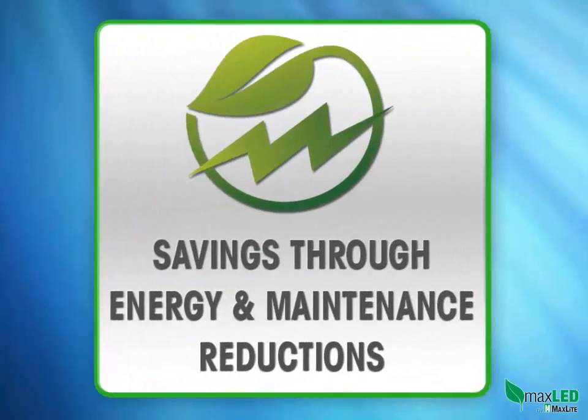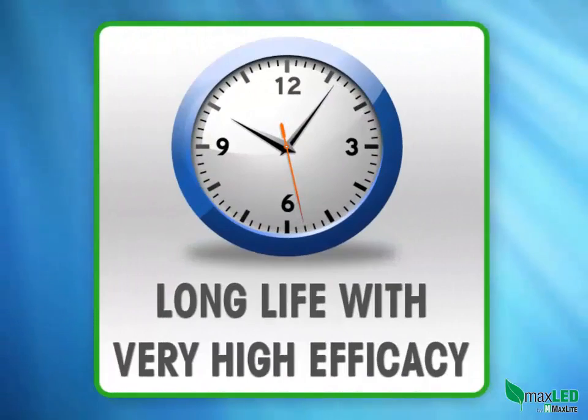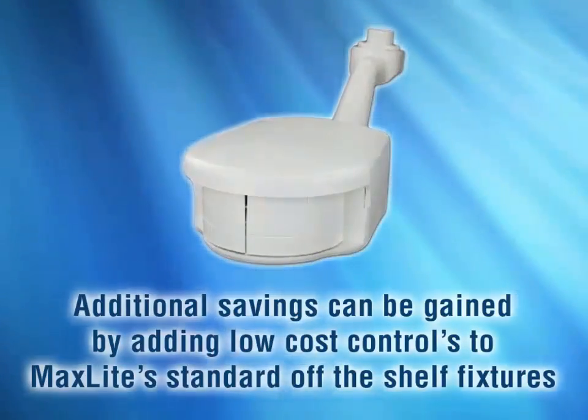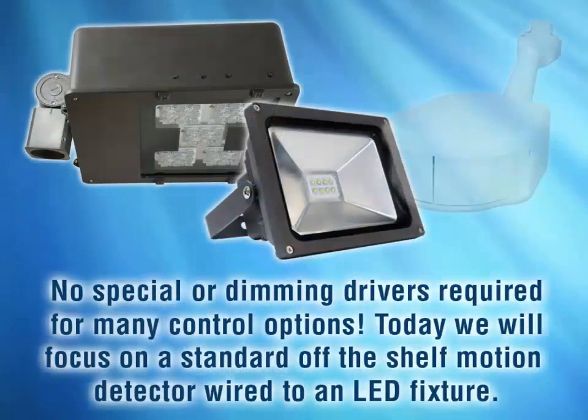These fixtures bring inherent savings to the user via energy savings and maintenance reductions, as LEDs are long life and have a very high efficiency. Additional savings can be gained by adding low-cost controls to MaxLite standard off-the-shelf fixtures. No special or dimming drivers are required for many control options.